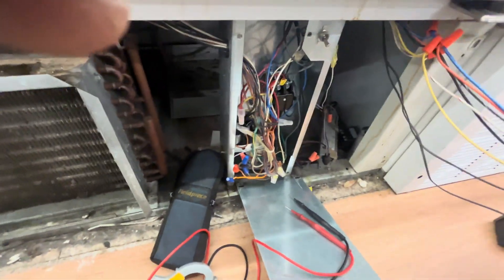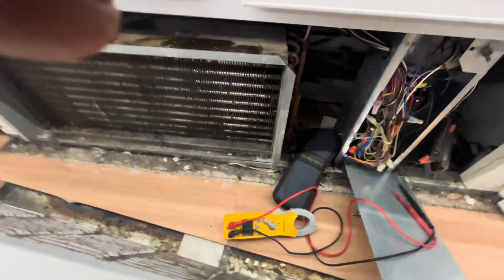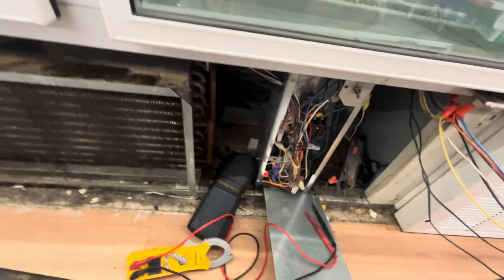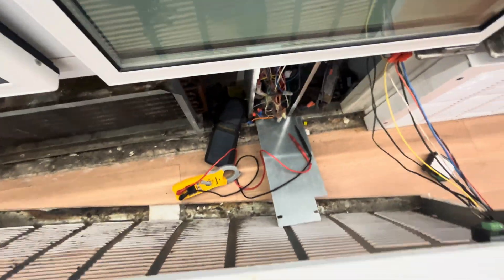Got another self-contained reach-in freezer down. I found that switch off, and I'm just testing to see if we got main power coming into the unit — and we don't. So now I gotta find the breaker.